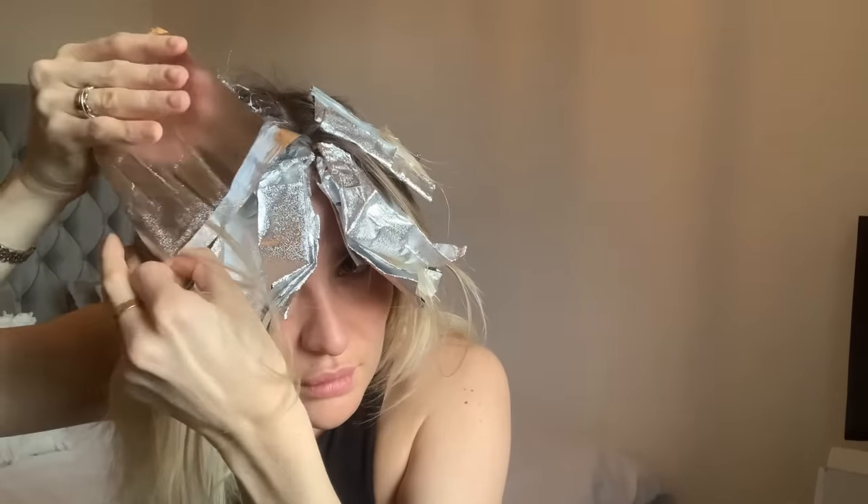When toning, I'm going to take out my money piece just because this is the area I want to be lightest and brightest. I'm combing all of that back, bringing the money piece forward, and now I'm taking my root toner and just applying it on the top, making my way around.